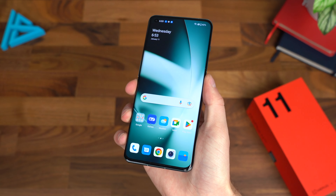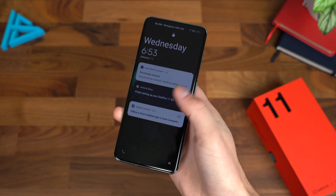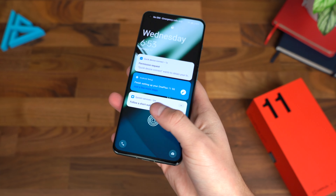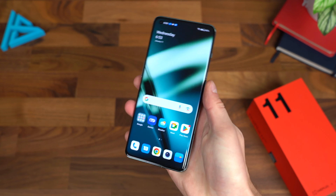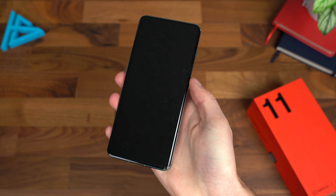Swiping down on this phone, you have the choice between shelf or the notification area. Choosing shelf, you'll see a group of widget-style options with weather, clock, and music. Swiping from the top gets you to the notification area. You can tell it's themed a bit differently with Oxygen OS.